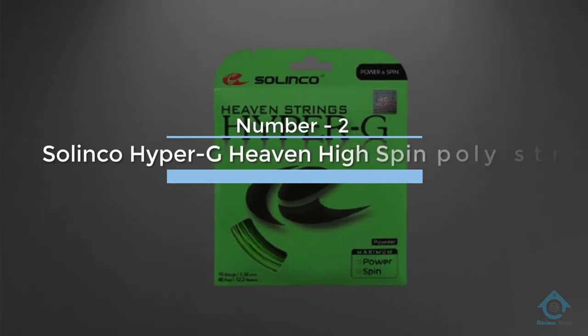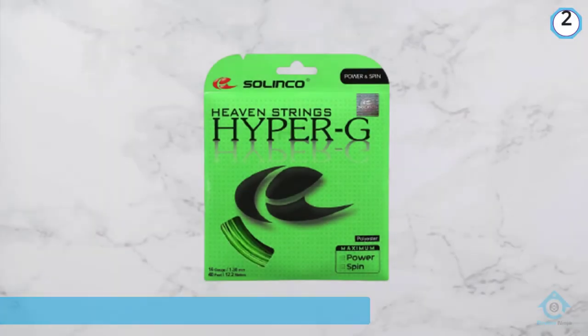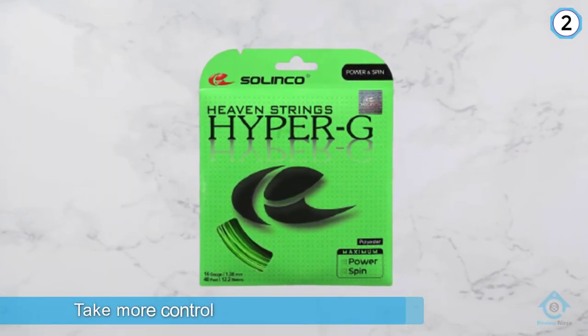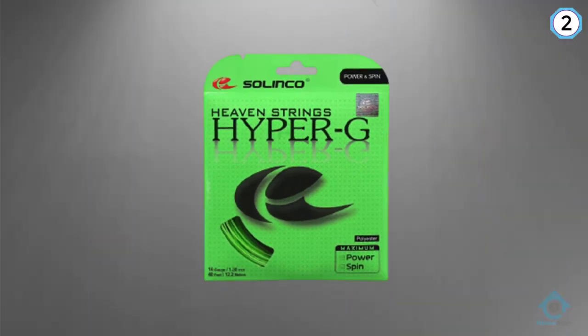Number two: Solinco Hyper-G, a high-spin poly string. This is one of those strings that finesse tennis players love. It helps many people who don't have a strong power game take more control over the accuracy and spin they get on their return volleys.